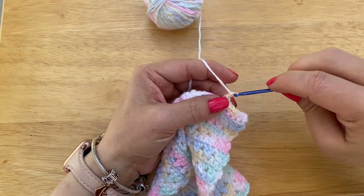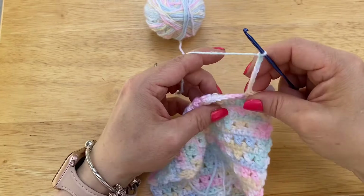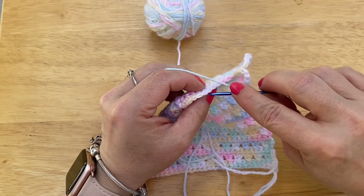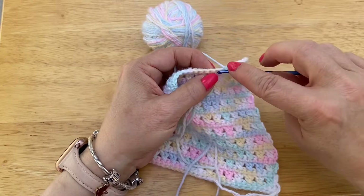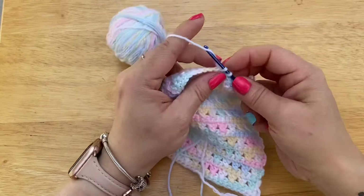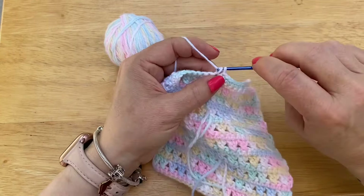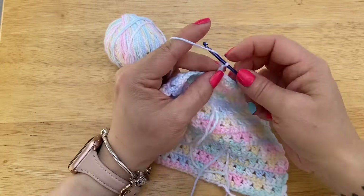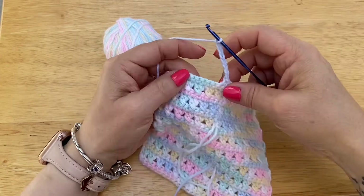We are going to chain eight: 1, 2, 3, 4, 5, 6, 7, 8. We are going to skip four: 1, 2, 3, 4. We are going to single crochet in the next one, single crochet eight: 1, 2, 3, 4, 5, 6, 7, 8. We are going to chain eight: 1, 2, 3, 4, 5, 6, 7, 8. We are going to skip four: 1, 2, 3, 4. And then we are going to go in there.